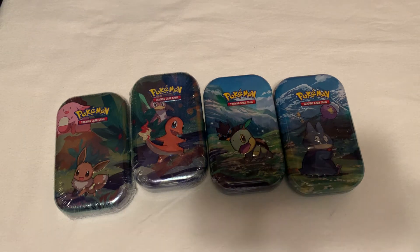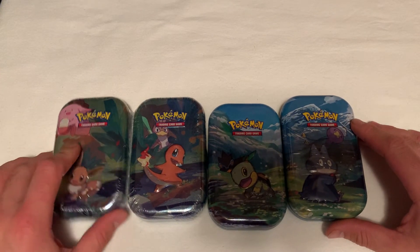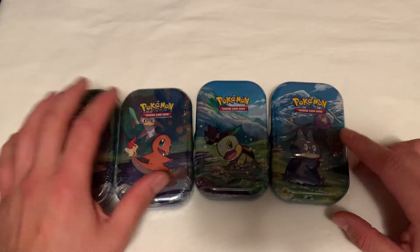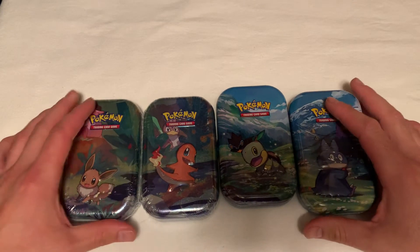What's going on YouTube? Dark Charger here once again with another video. We're gonna be opening up some little mini tins right here. Got four of them - we got one Eevee one, one Charmander, a little Torchic right here, and Snorlax - actually Munchlax. So let's go ahead and get started.